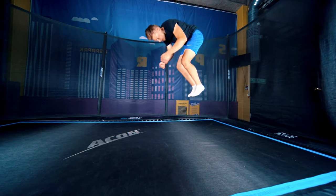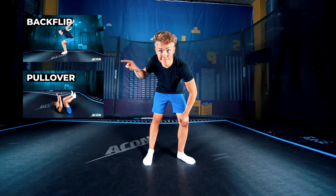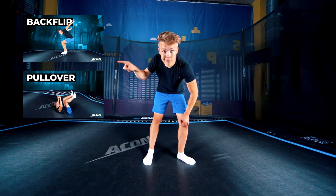This trick is called a kaboom and in this video we're going to be learning how to do it. Make sure you can already do a backflip as well as a pullover before trying a kaboom.